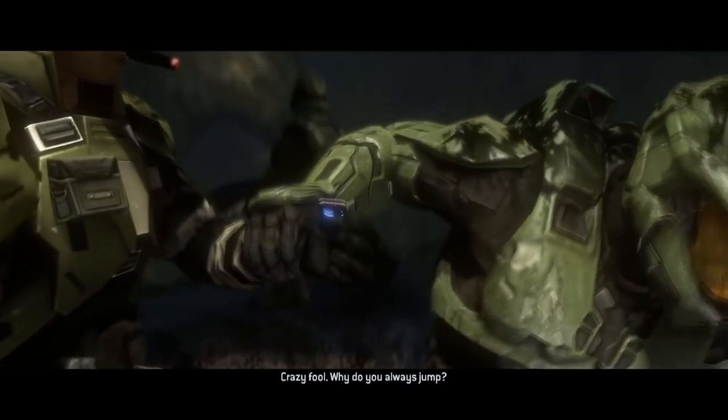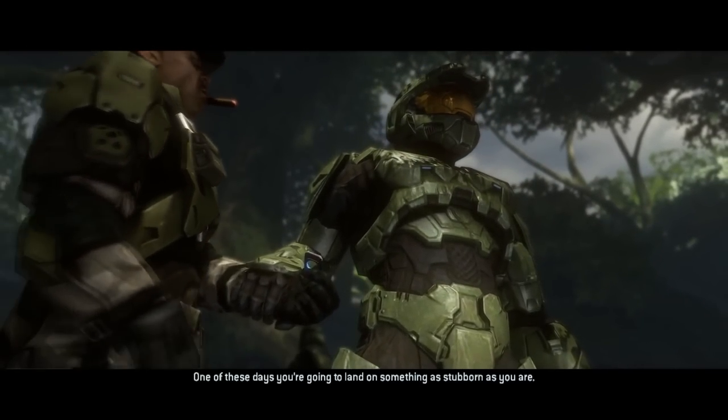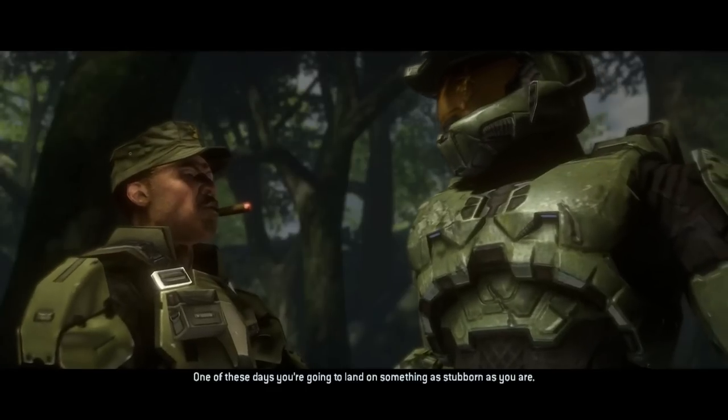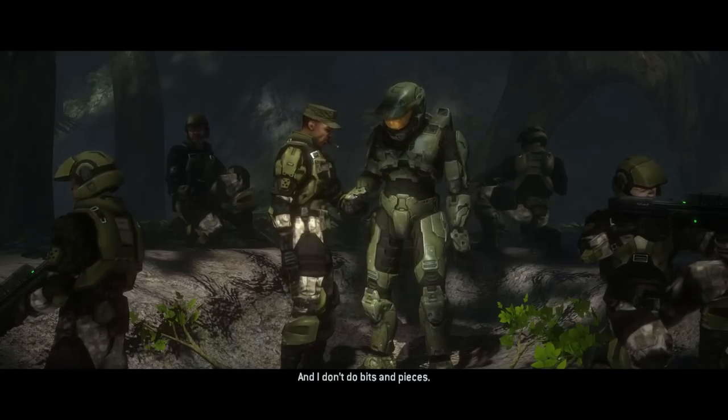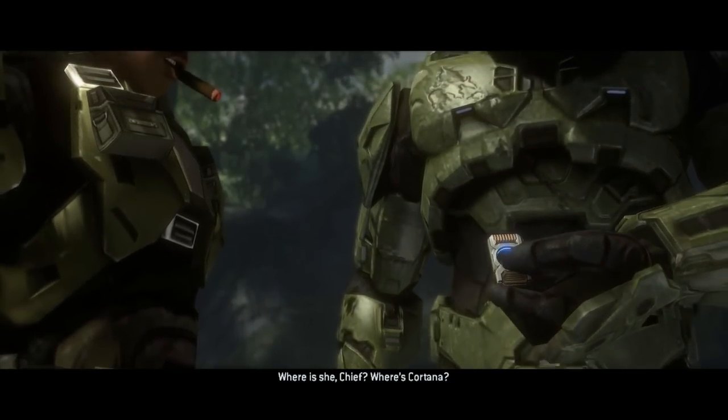Master Chief's armor, or the Mjolnir armor, is the most advanced piece of tactical military hardware in human hands. The UNSC spent countless hours on research and development to get this armor to work properly. In this video, I'll be breaking down each piece of the armor and showing you exactly how each piece works.